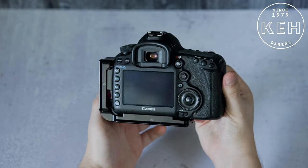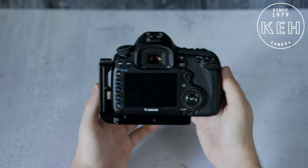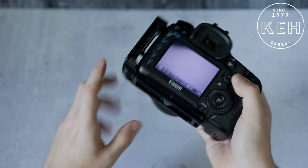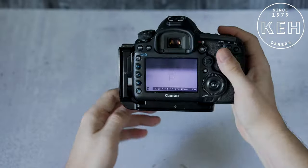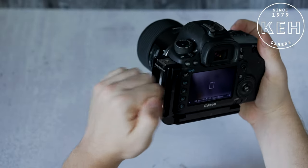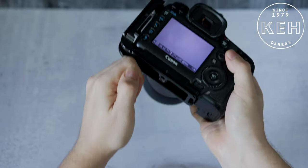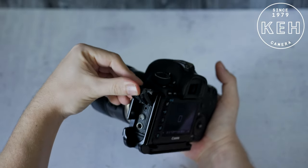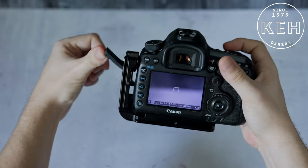An L-Bracket adds some pretty cool functionality to your camera kit. Most of them are custom-fitted to each individual camera model, keeping them compact and tight to the body. Made of metal, they also pull double duty as a bit of armor for your camera to protect against bumps and scuffs. And even with all of that, they're designed to still give you complete access to the battery door and any important interface ports on your camera.